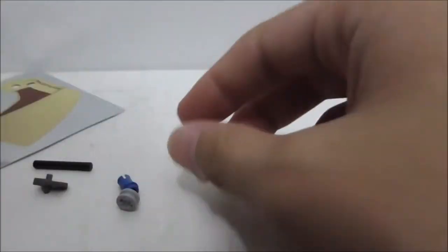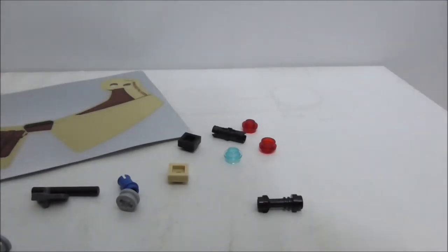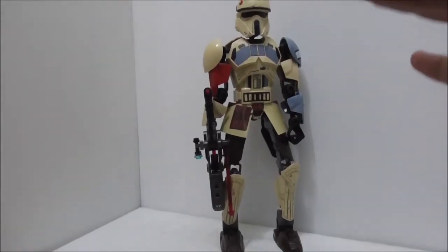There are also two plate pieces included. That's pretty much it for the extra pieces, so now let's look at the Shoretrooper build itself.